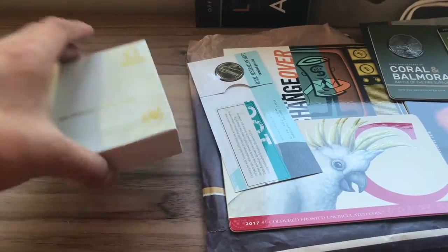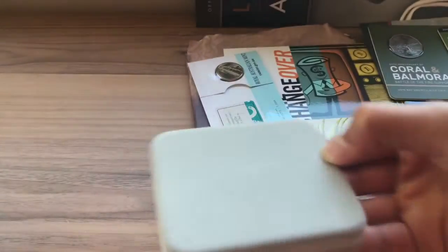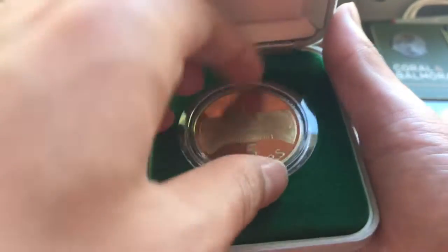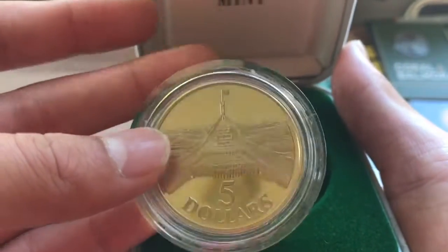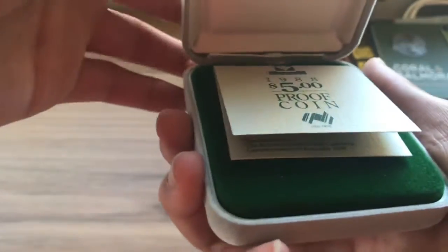Next, we're going to look at this $5 proof coin from 1988. We have a Certificate of Authenticity, and here we have the $5 coin. This was made for the New Parliament House, and they made one of these $5 coins.